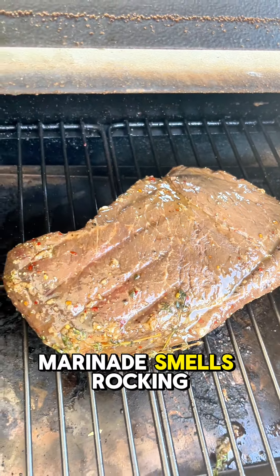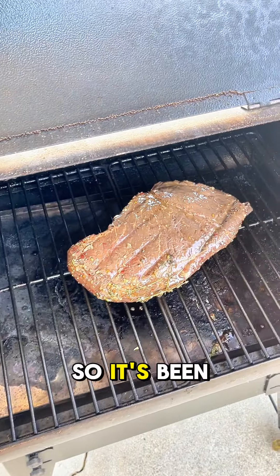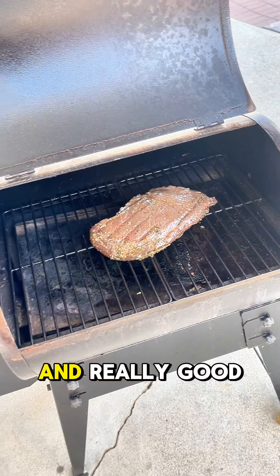That marinade smells rocking. To be honest with you, I kind of lost track of time, so it's been in there like a day and a half in the marinade. So it should be really tender and really good.